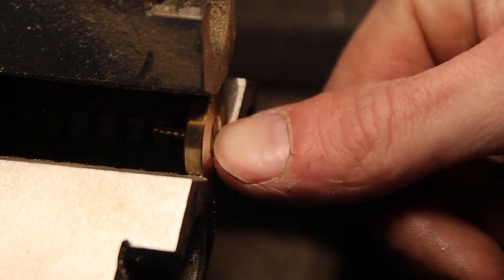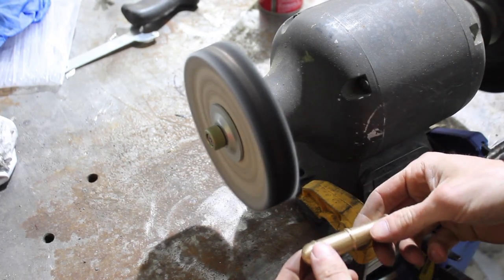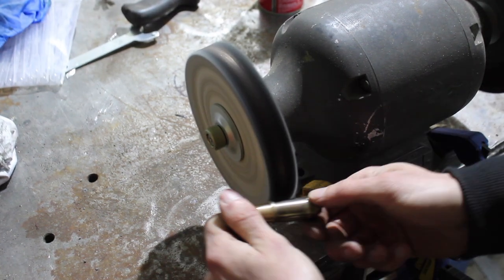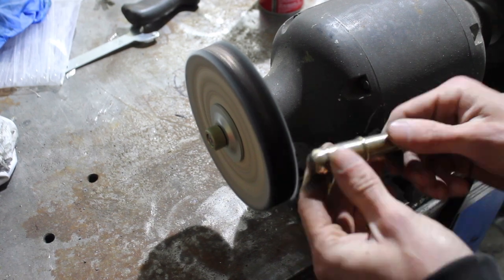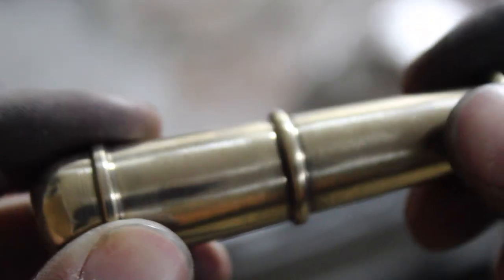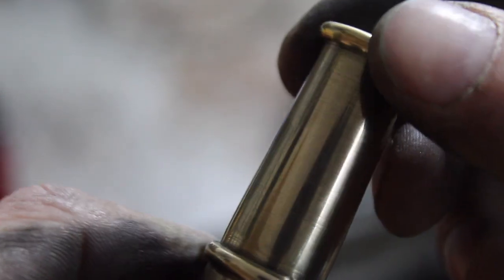I just want that screw to sit just below the surface — and it does, so that's perfect. Not a perfect mirror polish, but I think that looks pretty nice. I got my fingerprints all over it and there are a couple little machining marks still, but that's okay.